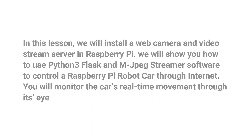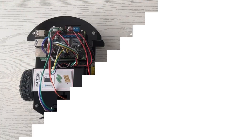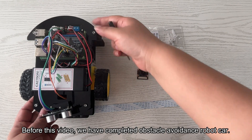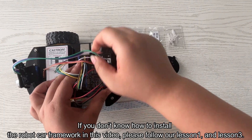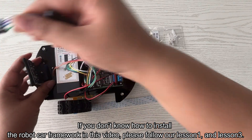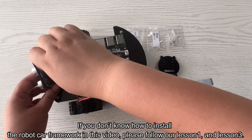You will monitor the car's real-time movement through its eye. Step 1: Hardware Installation. Before this video, we have completed the obstacle avoidance robot car. If you don't know how to install the robot car framework, please follow our Lesson 1 and Lesson 3.